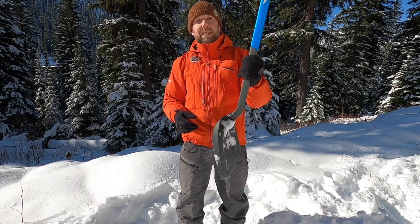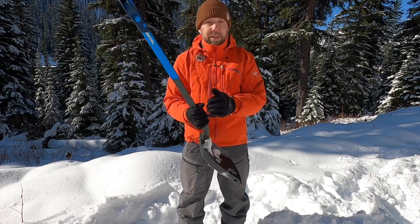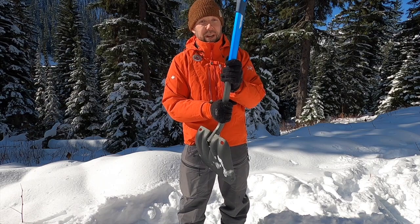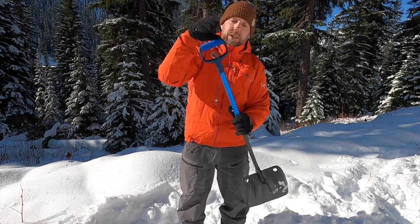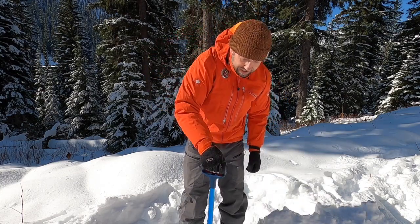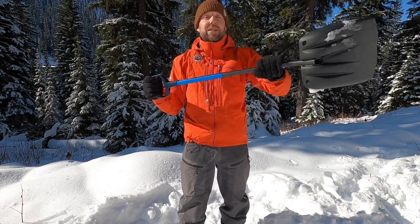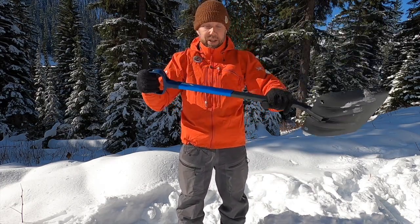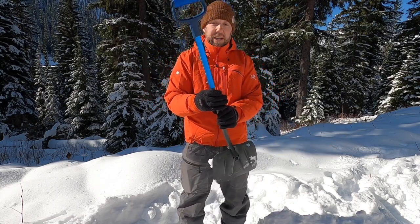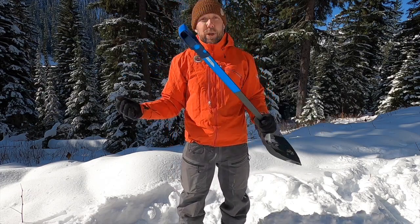Now I'm going to move on to an excellent shovel — this is the Black Diamond Evac 7. This shovel is the best shovel I have seen out there. If you have one you think is better, let us know in the comments. I love this shovel. Look at this bomber handle — let's start at the top. The handle is excellent; the function is great. The purpose of this shovel is to move snow in the backcountry. Size-wise, this is a perfect size. I find the Evac 9 was too big — I'm a smaller guy.